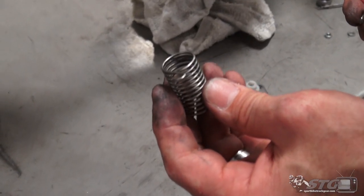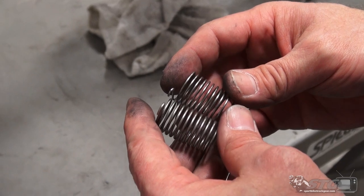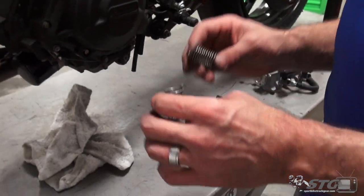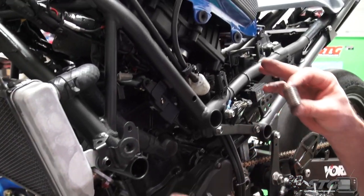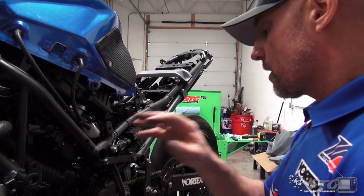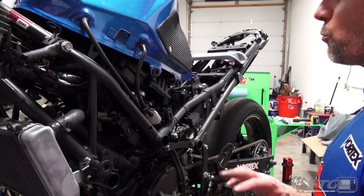Here is the spring that we removed from the OEM throttle body, and here is the one that we're putting on. You can see there is definitely a significant difference here. I'll also say this is a little bit of a tricky mod. If you don't feel comfortable doing this, don't do it. This is your throttle — there is zero margin for error here. You make mistakes, throttles can get stuck open, and when throttles get stuck open, people can get hurt. It's really important that you get this 100% right without any question.